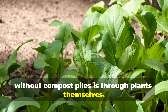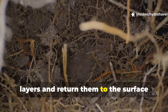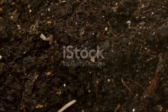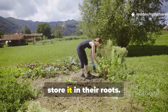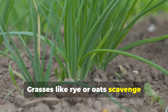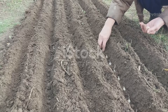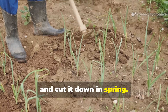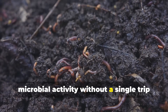Another way nature restores soil without compost piles is through plants themselves. On a forest edge or in a meadow, living roots are constantly recycling nutrients — plants draw up minerals from deep soil layers and return them to the surface through fallen leaves and root exudates. Gardeners can copy this with cover crops that act as green compost factories in place. Legumes like clover, fenugreek, or vetch fix nitrogen directly from the air and store it in their roots; when cut back and left as mulch, that nitrogen becomes available for your vegetables. Grasses like rye or oats scavenge leftover nutrients, protect the soil from erosion, and create biomass that breaks down into rich humus. Seed a cover crop mix in fall, let it grow through winter, cut it down in spring, leave the roots in place, and layer the cut tops as mulch. Within weeks, your soil gains both organic matter and microbial activity — without a single trip to a compost bin.